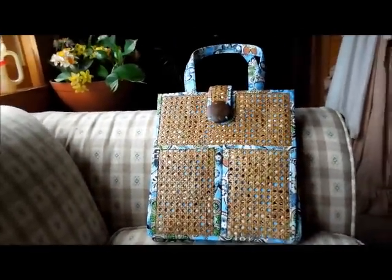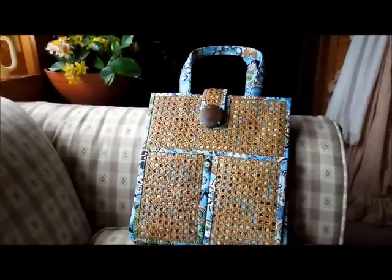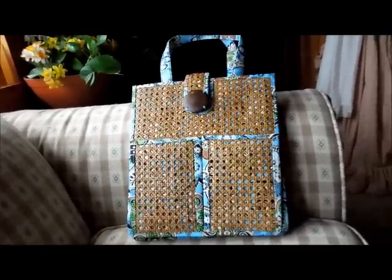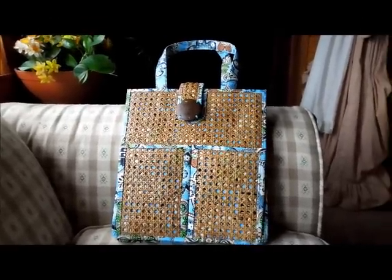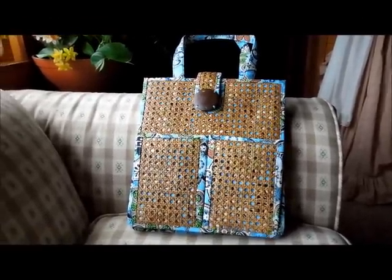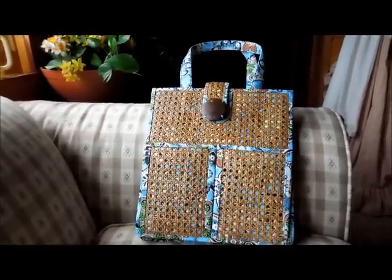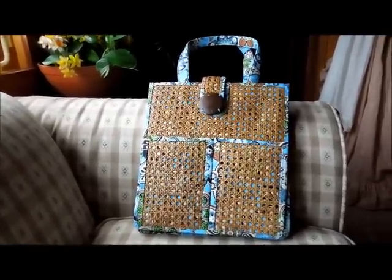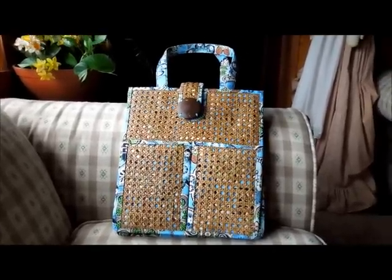That's it for the review of the Vera Bradley Tiki Tote. When you do get use out of it, it will stay open — it's just been in storage so long it wants to collapse in on itself. This is not available on the Vera Bradley website because it was a limited edition item, but you will be able to find it on eBay as the weather warms up. Any questions or comments, please post below, and thank you for watching!